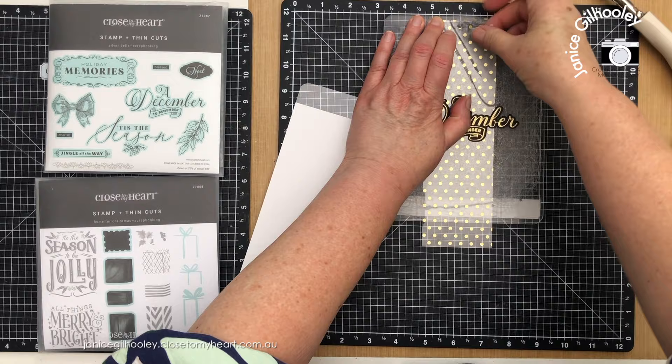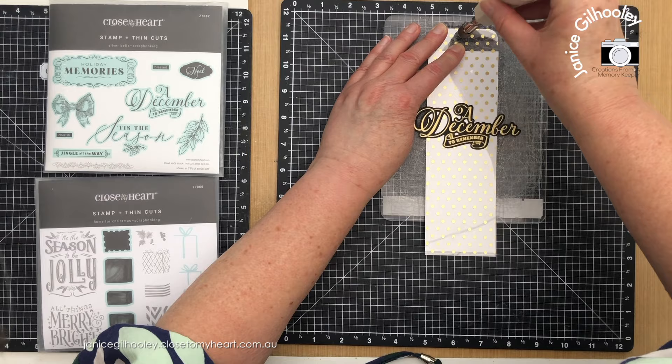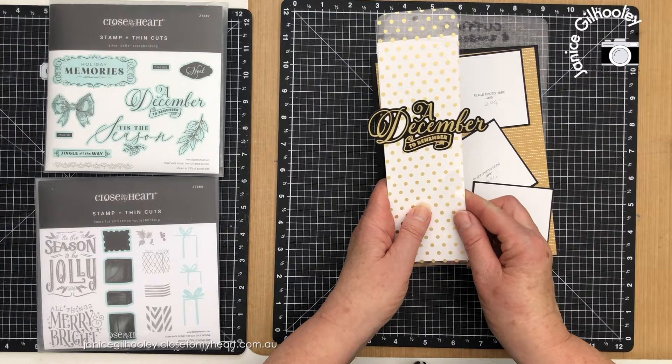I've got that hole punched, and now I'm going to line these two tag pieces up together and punch the hole in the same place. That's all done. I just need to put some ribbon in the top, and then I'm going to put the page together and show you how this tag becomes an interactive element on the page.